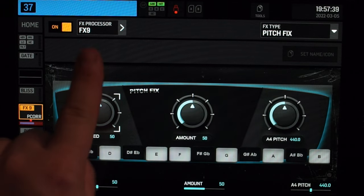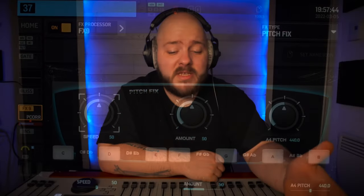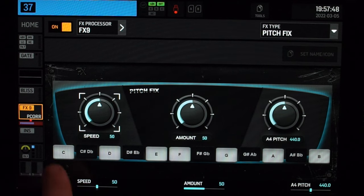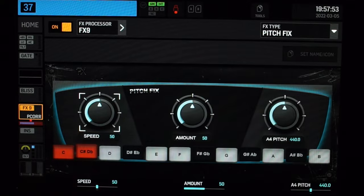In between the knob and the value display, we have the 12 semitones. They basically represent the same notes you will find on a piano — your white and black notes. This is also where you turn them on or off.